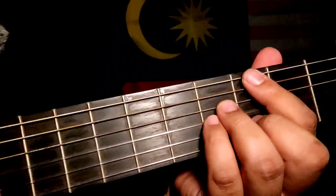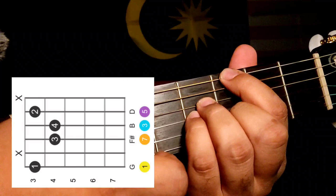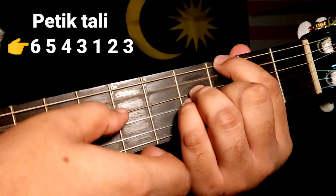Sekarang kita akan belajar cara plucking intro. Kalau ikutkan code G major 7, tali nomor 5 dia tak bunyi, dan tali nomor 1 pun mute. Yang bunyi tali nomor 6, 4, 3, 2. Tapi dalam lagu ni, semua tali kita akan petik. Kita pegang je G major 7 dan kita akan plucking.